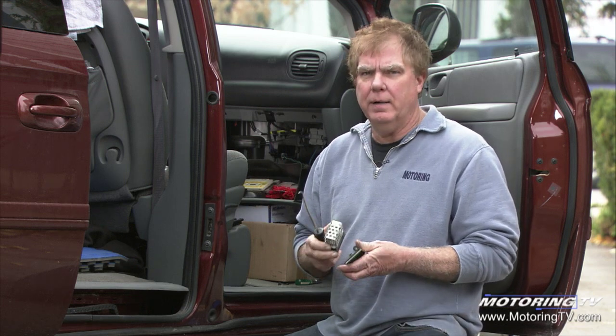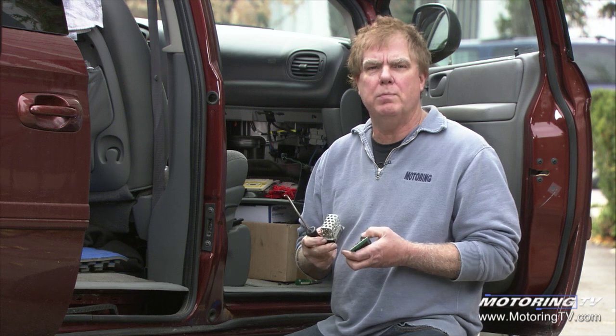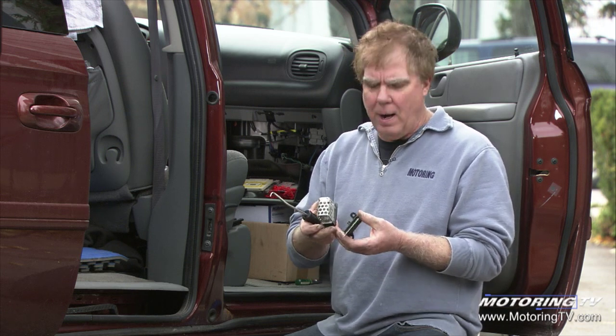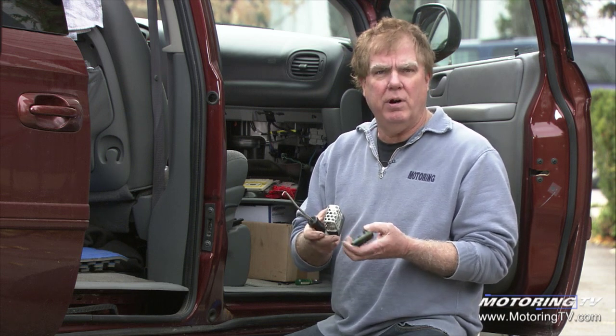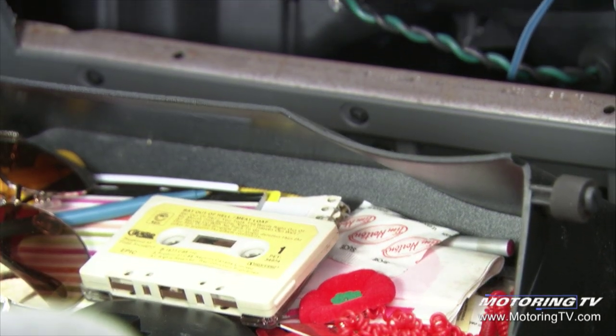This is often a job that comes in this time of year with one or more blower speeds missing. And it's typically this little part — a resistor — that I'm holding in my hand. It's typically located on the passenger side of the vehicle, usually just above the passenger's feet.